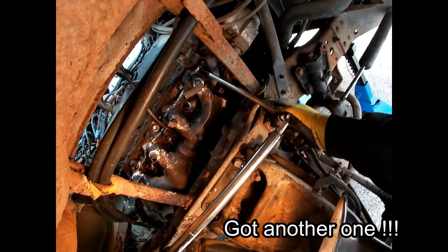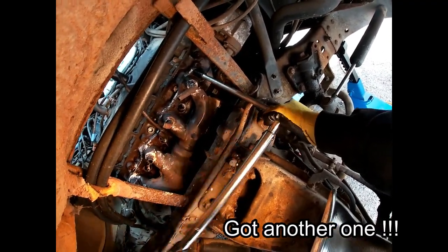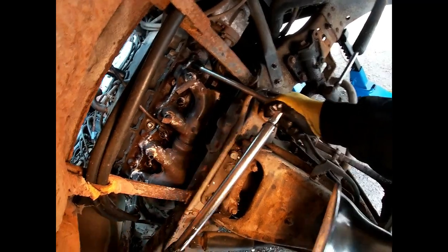We got her! Praise the Lord. I'm really, really happy about that.